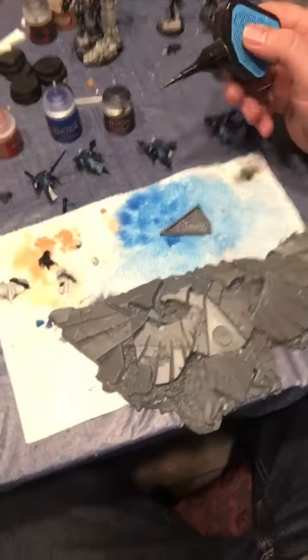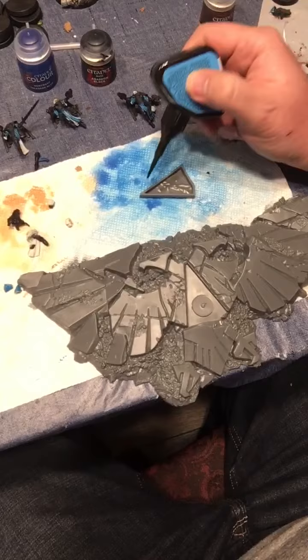One thing I highly recommend before we continue is that you dry fit your piece together to make sure that it works. Now this is our piece as we're going to start, and now I'm going to carefully work on gluing.